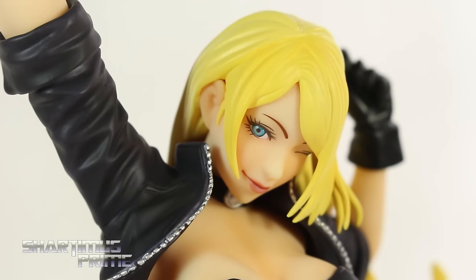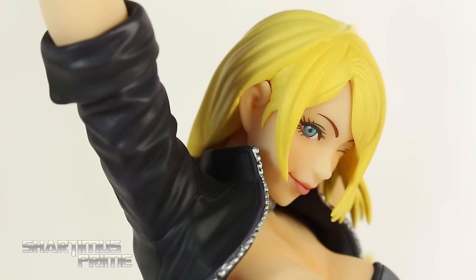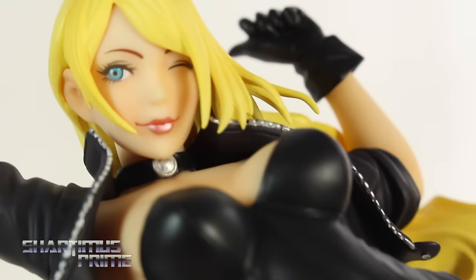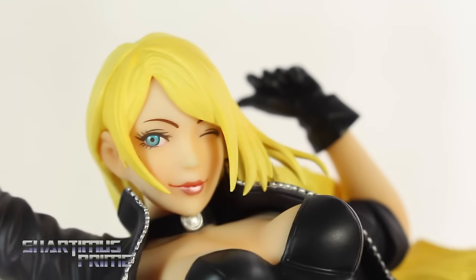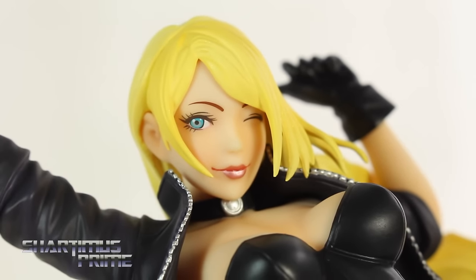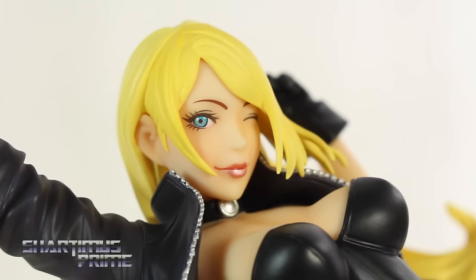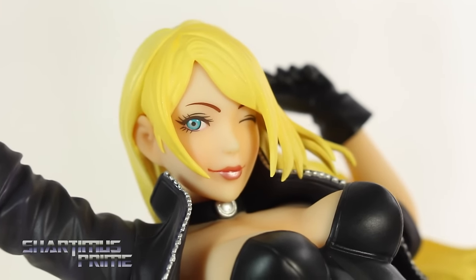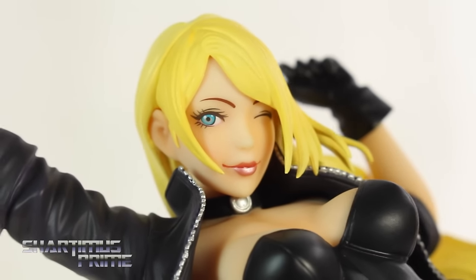The word Bishoujo translates to 'pretty girl,' and this is a very pretty face. I really like it. Nice pretty blue eye — she's all squinting. Very nice glossy pink paint for the lips. I think that looks really good. I really like the wink.